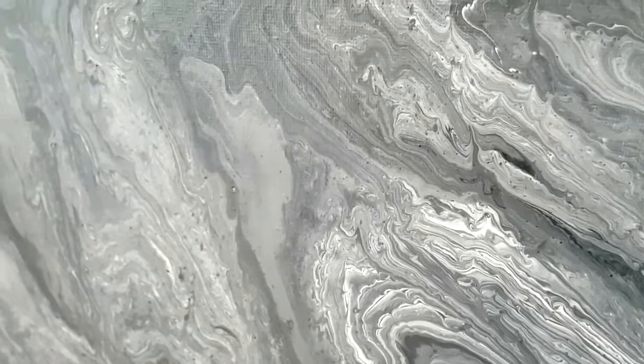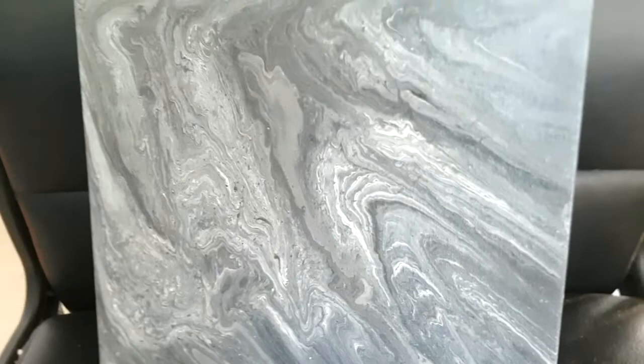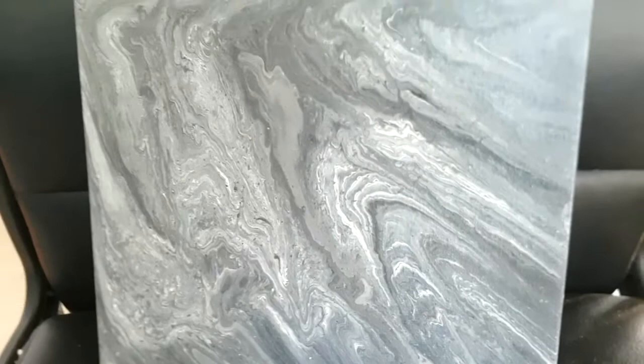What you can't see on camera is the sparkle. There's a lot of mica powder in the metallic paints and they shine so beautifully in the light, but the camera just doesn't pick that up. I've just loved the overall effect on this painting. It's so pretty.